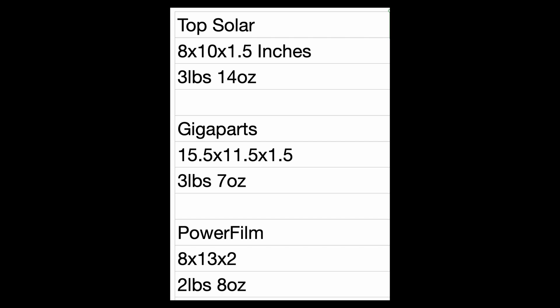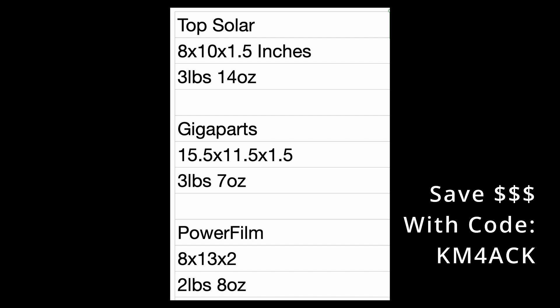All of these will be the 60-watt variety as we walk through these tests. On the screen now we've got both the dimensions and the weights for each of the three panels — all of those dimensions are in inches. You'll see that the Top Solar panel is the smallest but also the heaviest. The PowerFilm will be the lightest of the bunch, with the Gigaparts panel weighing roughly one pound more than the PowerFilm panel.